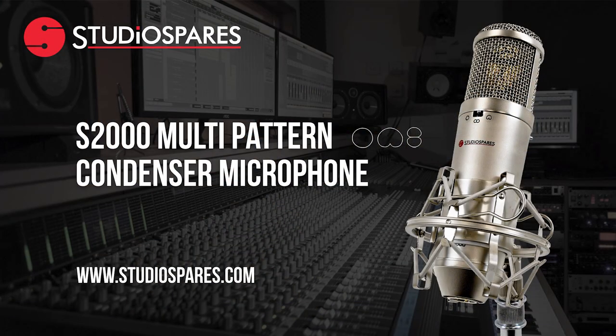At the time of recording this video, the S2000 is just £79. For more information, visit studiospares.com or follow the links in the description below.